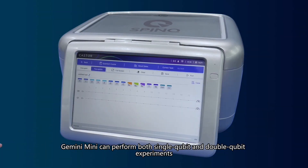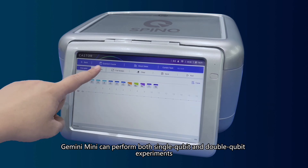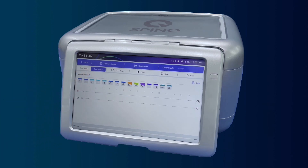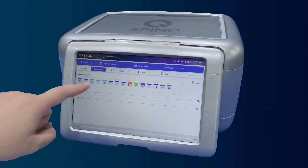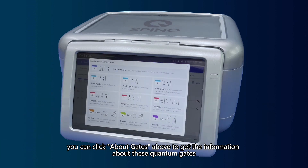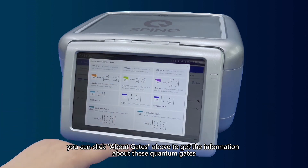Gemini Mini can perform both single-qubit and double-qubit experiments. In the experiment interface, some quantum gates have been defined for the system. You can click on the gates above to get information about these quantum gates.